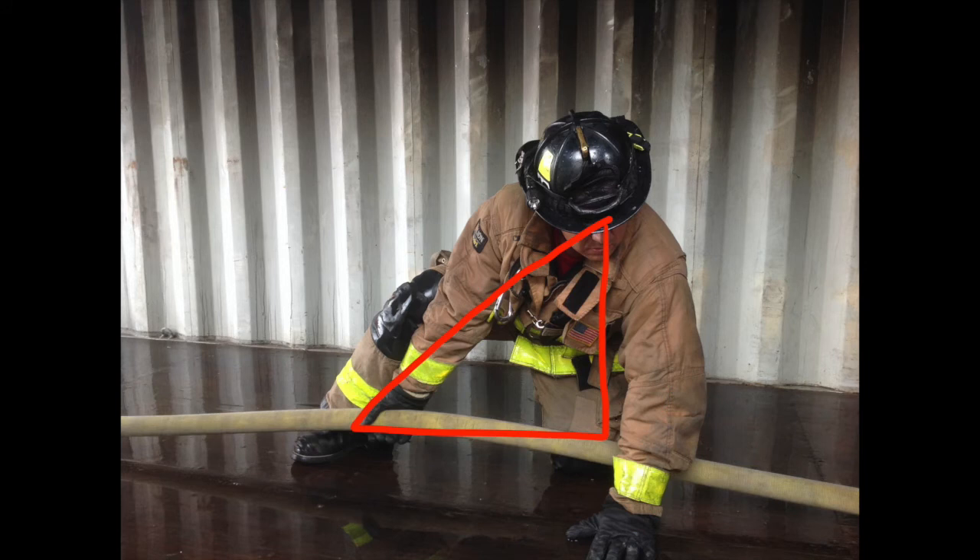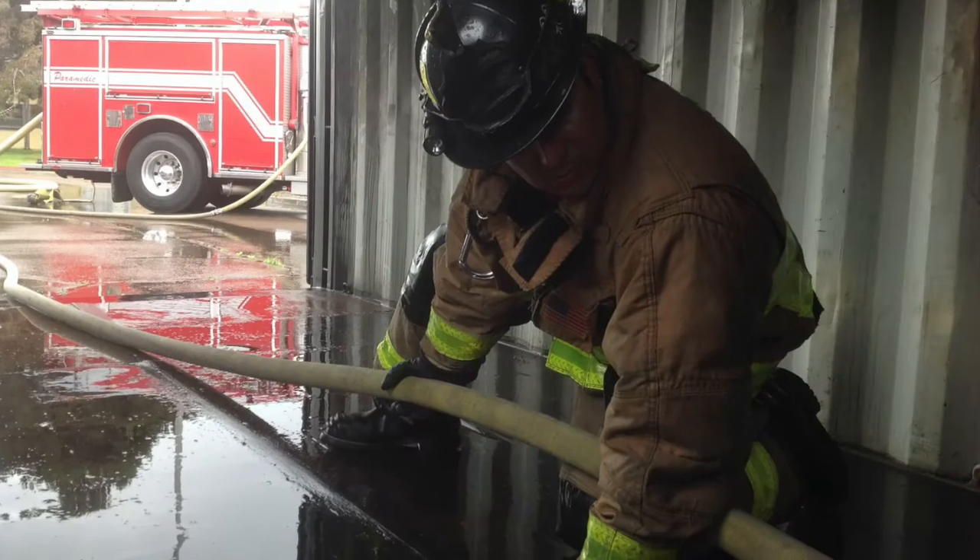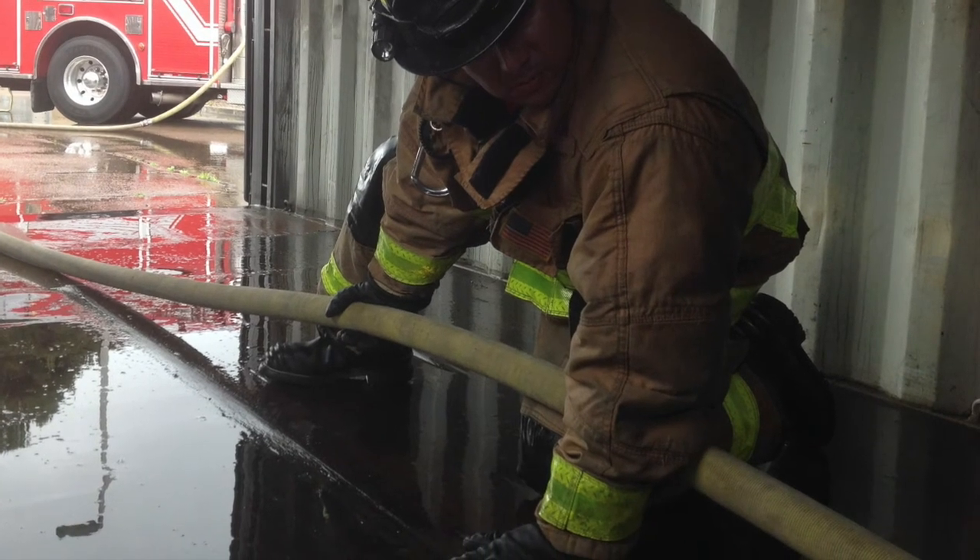Learning and using good technique allows us to be more effective firefighters, experience less fatigue, and to stay in the fight longer.